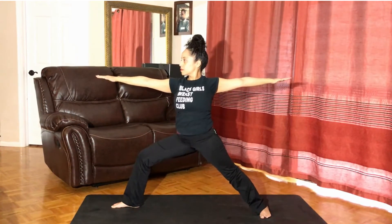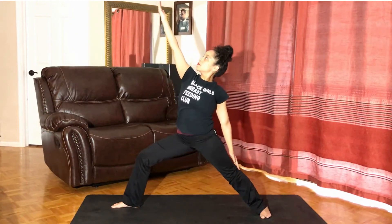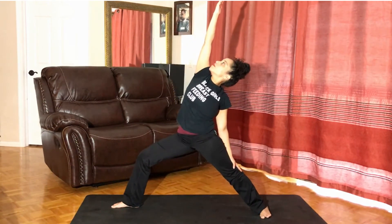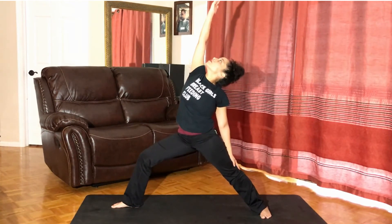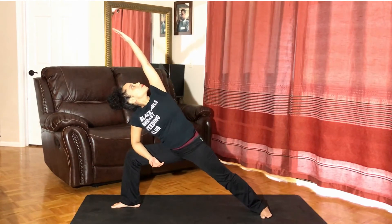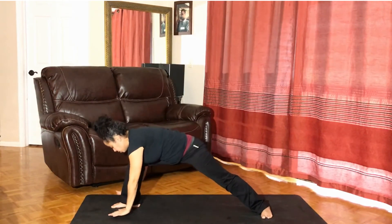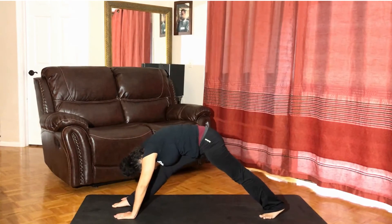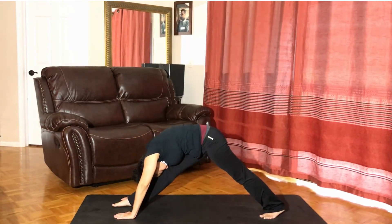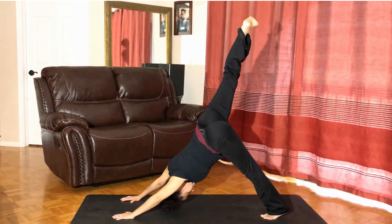Turning the right palm upward, inhale to raise the right arm, bend back — reverse warrior. Exhale, looking toward the palm. Inhale to reverse, coming in. Forearm onto the right thigh — side angle. Raising the left arm and looking toward it on the exhalation. Releasing the hands down toward the earth, adjusting the foot. Lengthening the right leg and folding, exhaling fully. Inhale to allow that right leg to reach toward the sky, opening, lengthening, expanding. Exhaling.